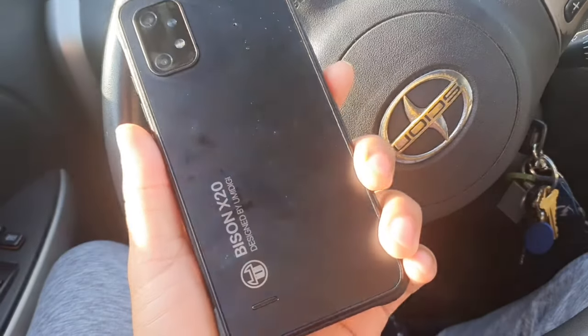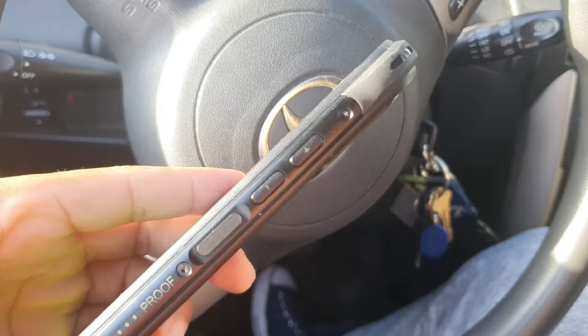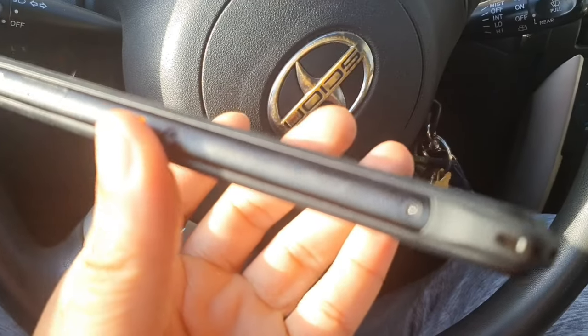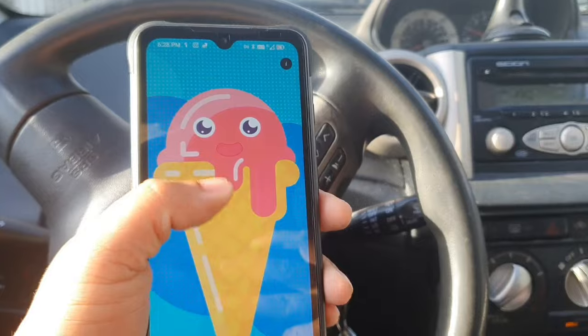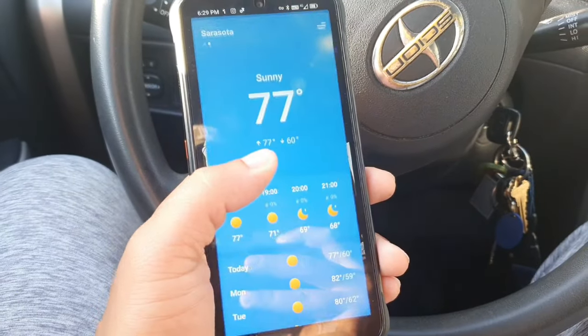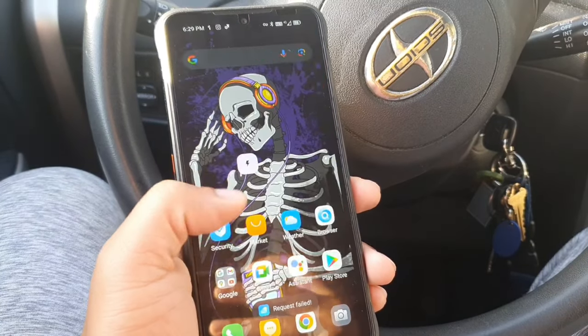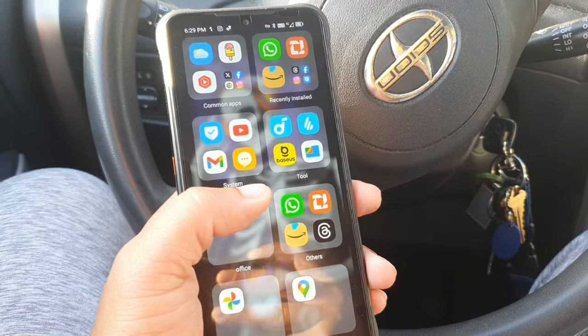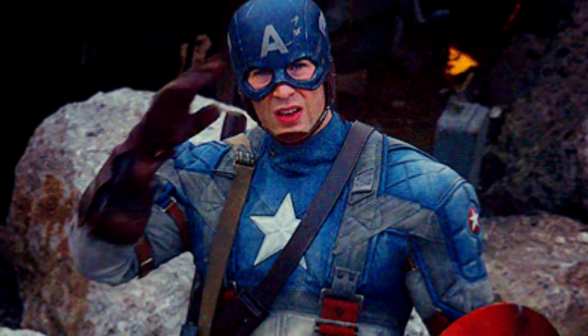Let's take a look at the UMIDIGI Bison X20. This is a rugged device that has the ability to be submerged underwater — it has IP68, IP69, and Military Standard 810G certification. If you're brand new to the channel, I truly appreciate you coming through, and if you're already part of the crew, salute.